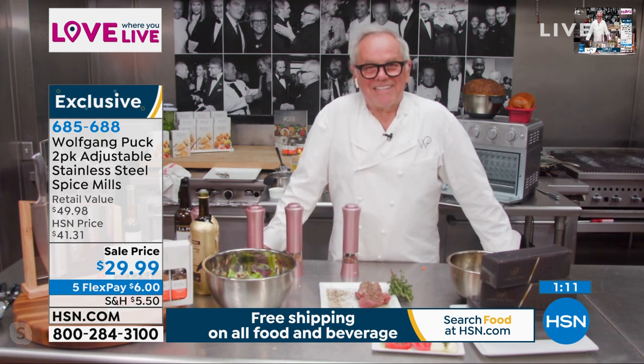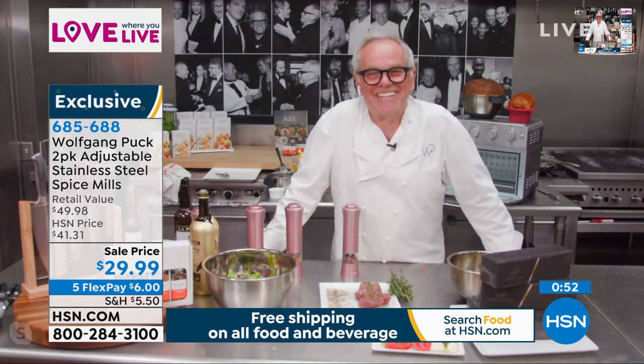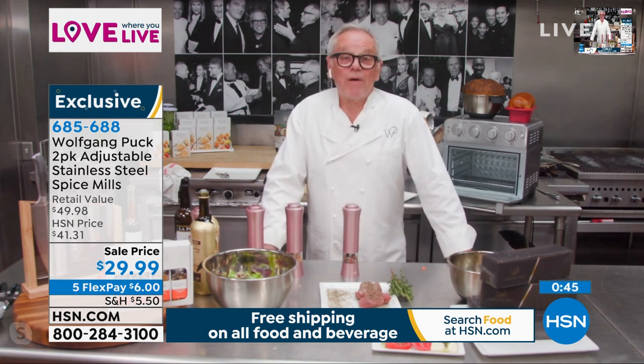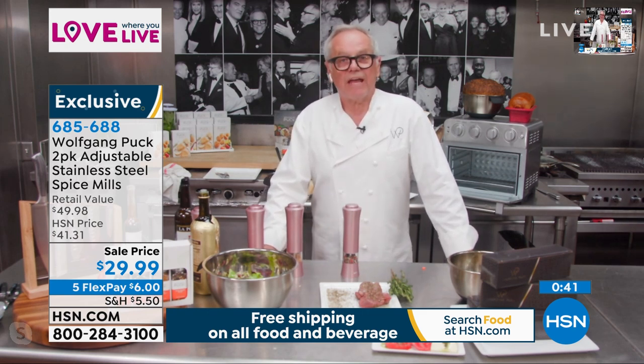I've been shopping with you for 20 years at HSN — I own everything that you've made. Thank you. I hope I made you a better cook and that you have more fun in the kitchen with all the appliances. The problem is I don't have room for anything else — I have two kitchens and they're all full of your appliances. Well, you'll give some away. Give it to somebody — it's okay once in a while.